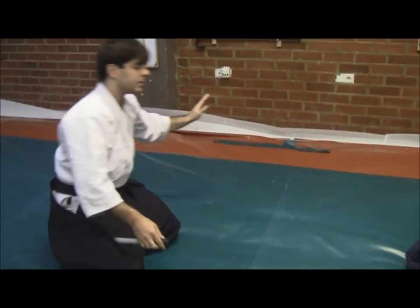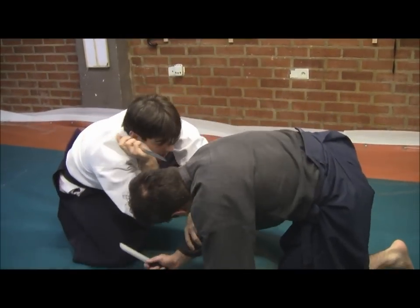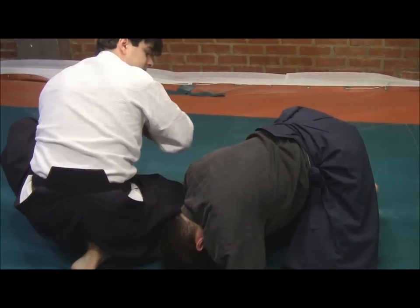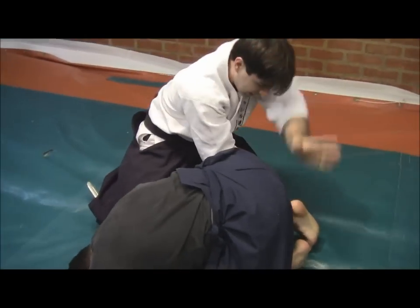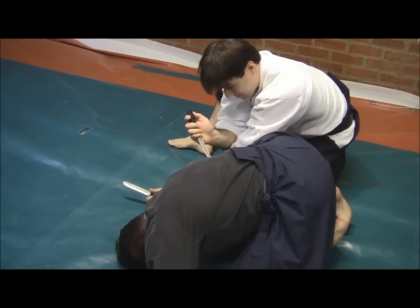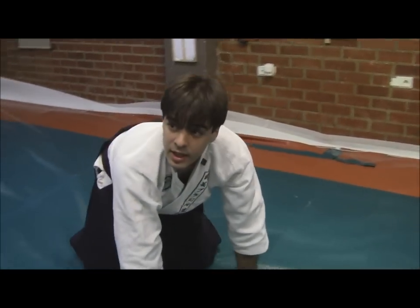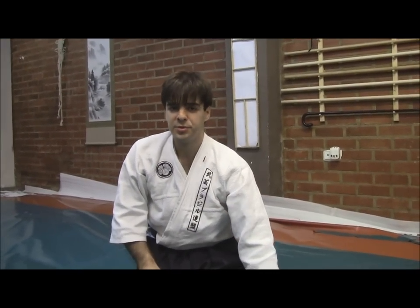And concluding, one last sequence. Kneeling one more time, one, two. Cutting tendons, and kidneys, and ribs. So, that was a brief example of what is studied in the ground techniques, the Suwariwaza techniques, in Tanto Jutsu. Thank you very much.